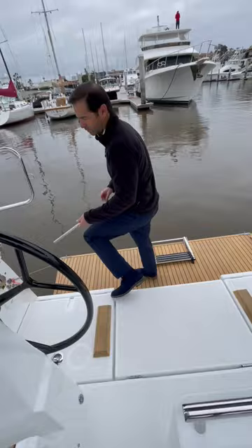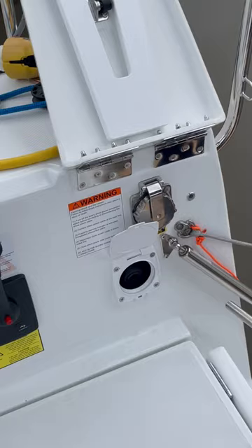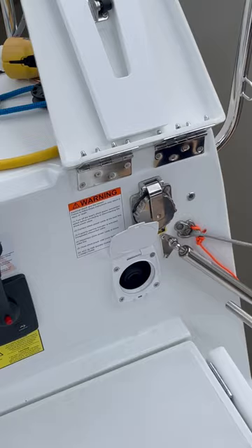Then I'm going to take it over to here, where it says 'bilge pump,' lift that up, put that in there, and just pump — like your boat's sinking — a million times, and that will pump the water that's in the bilge out overboard.